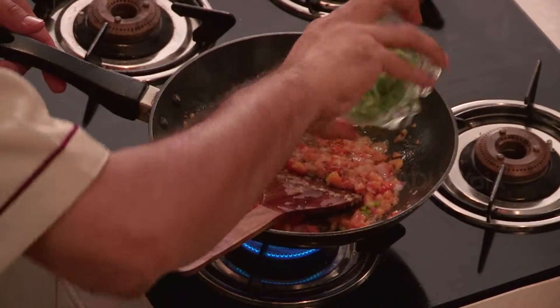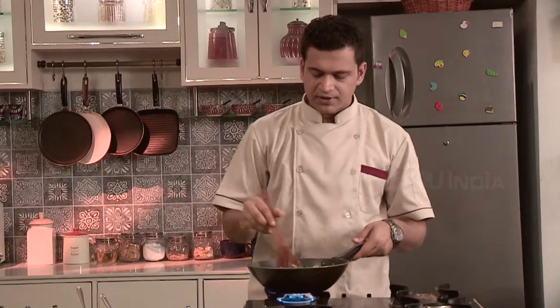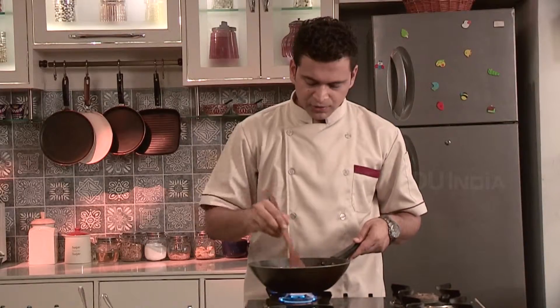we will put some capsicum, finely chopped — clean capsicum, shimla mirch. Again fry it well.